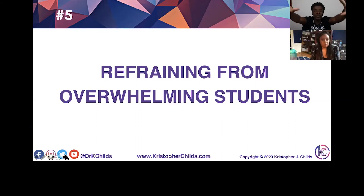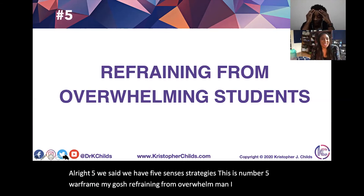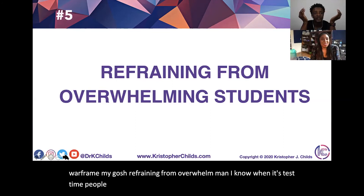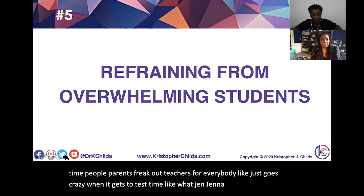Number five: reframing from overwhelm. When it's test time, parents freak out, teachers freak out — everybody goes crazy. It's a little harder now that we're online, because I usually like to look in my students' eyes and get a sense. But as I'm teaching, I always ask: does everybody get that? Does everybody understand?